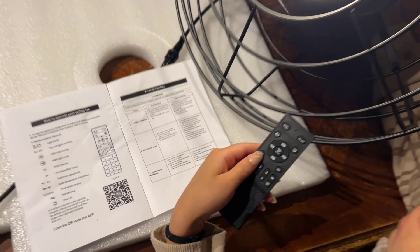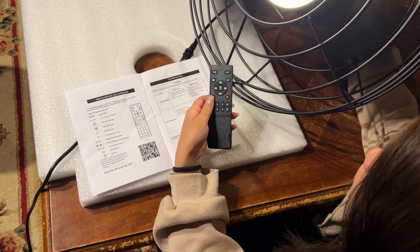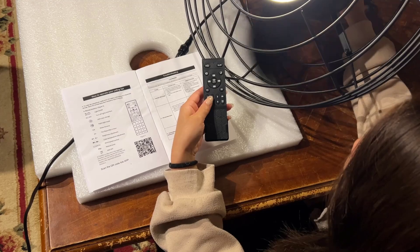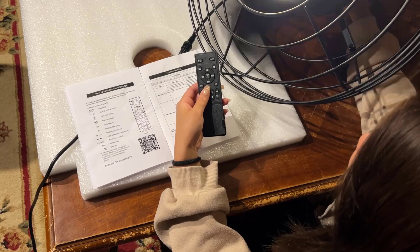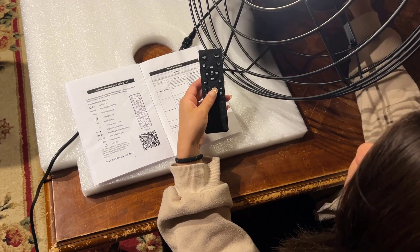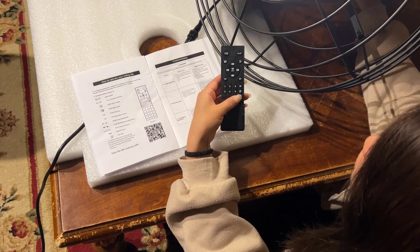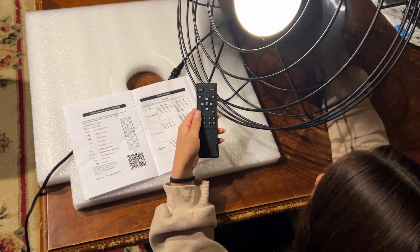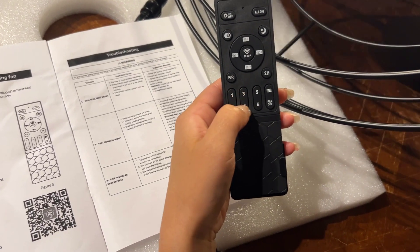Next is the wind speed control. I'll show you the speeds: speed one, speed two, speed three, speed four, speed five, and speed six. So in case your numbers have rubbed off, it goes one, two, three, four, five, six.